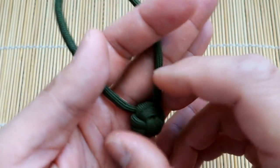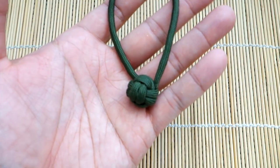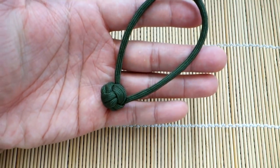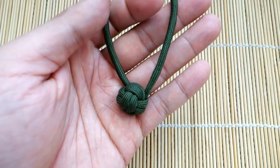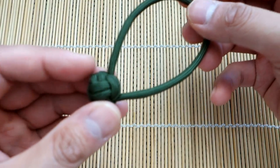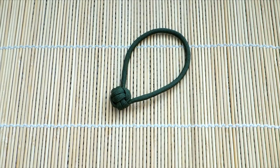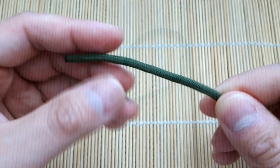That's what we're doing today. If you're looking for paracord and all the tools I use in the video, you can find those in the description box below in my affiliate links. You can also check out what I have to offer on Patreon. Alright, let's get into the tutorial.